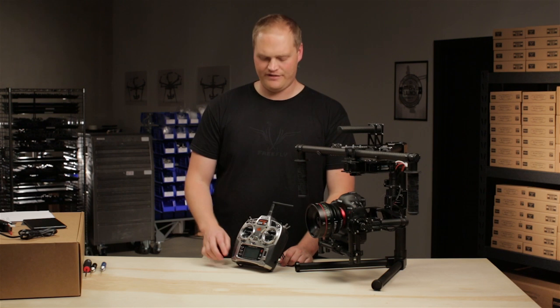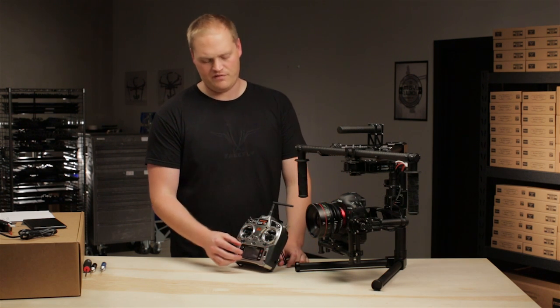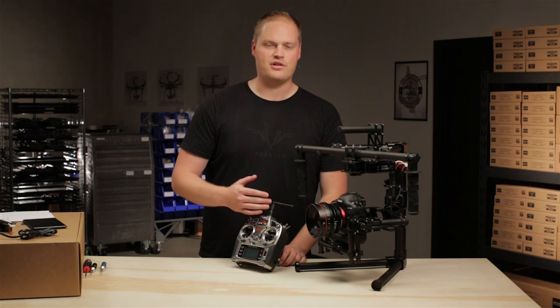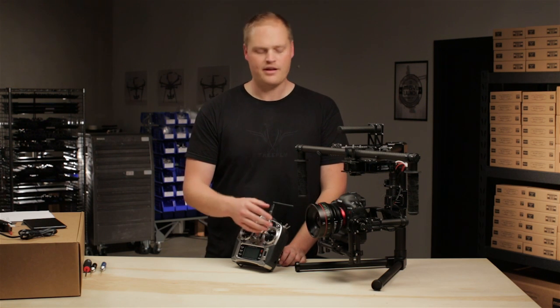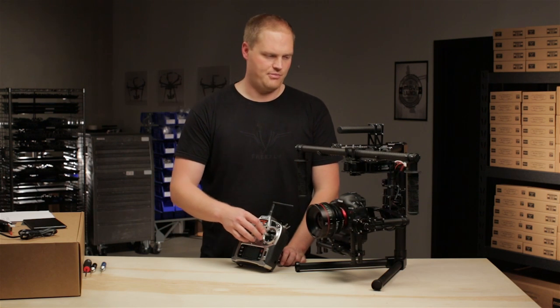Hey, this is Tab from FreeFly, and I wanted to give you a brief introduction to the remote controller that we use with the Movi, how we've set it up, the different parameters and functions, and how you can utilize it to best allow you to capture the shots you want. So let's jump in and walk through it.